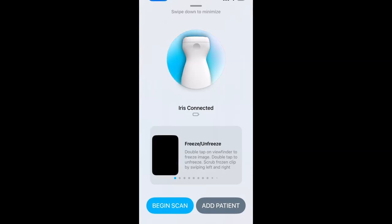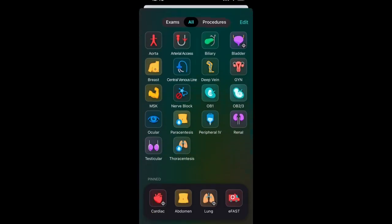Let's plug in and see what we've got. When you connect the Echo Iris, the first screen lets you swipe through a quick intro on how to use the probe, or you can choose one of the buttons at the bottom — either begin scanning or adding a patient from the work list. The next screen looks like opening your iPhone with a bunch of apps. You can have pinned presets at the bottom for commonly used ones and all others above. Let's open up the eFast app.